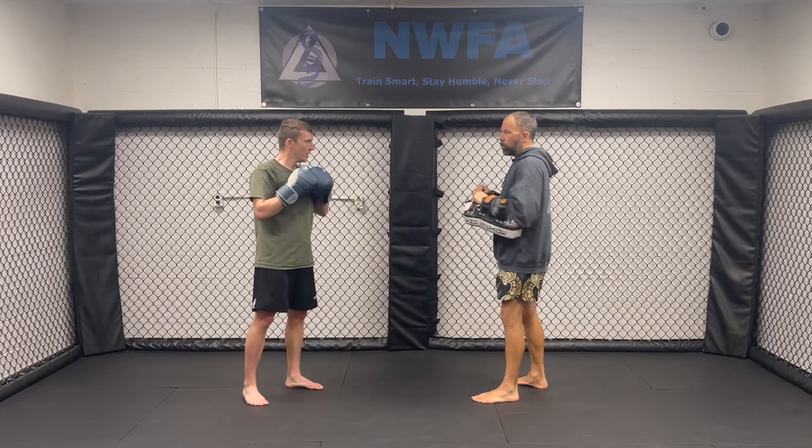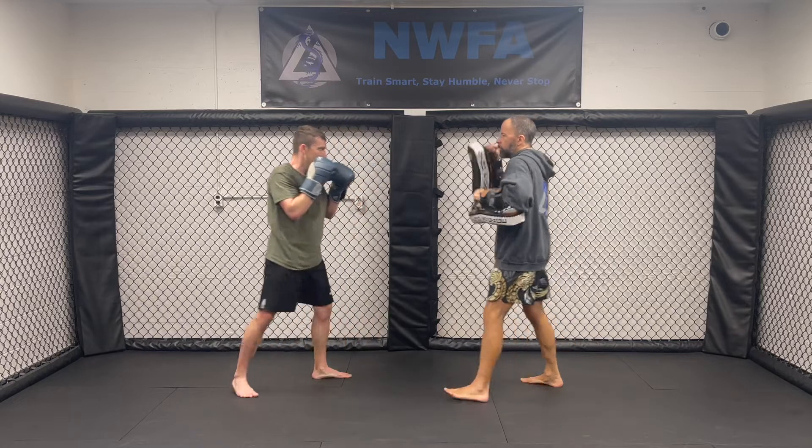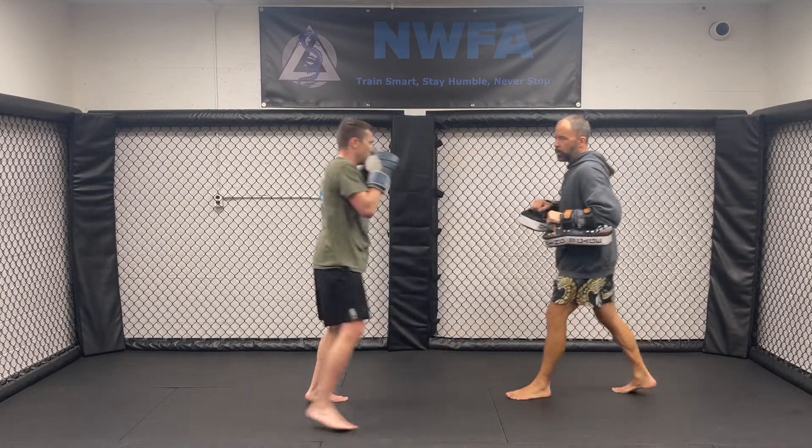So mixing it up on him, where he goes two, one, two, two, one, two, and kick. Or two, one, pause, and kick. So I'm throwing it off a little bit to kind of change the distance and the timing.